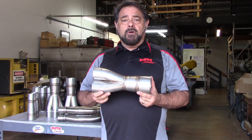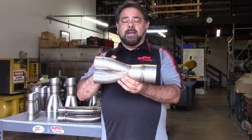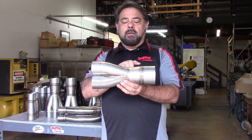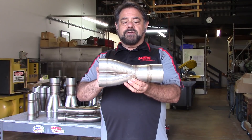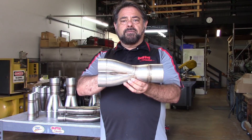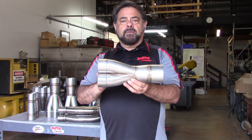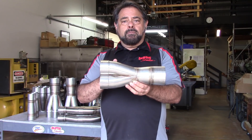Moving the final collector from our Tri-Y header system, we can see the makeup of the collector. It's made up of what we call a base collector, a transition, and a ring. This base collector is a two-into-one portion of the system and is actually made from 15-degree bends. We chose 15-degree bends because that gives us the shortest exhaust collector with the best power.